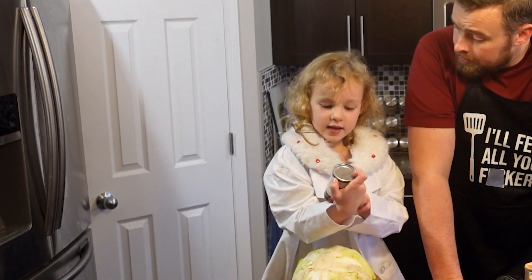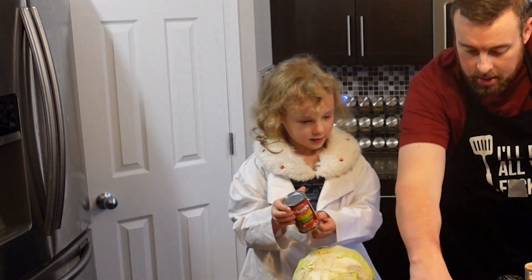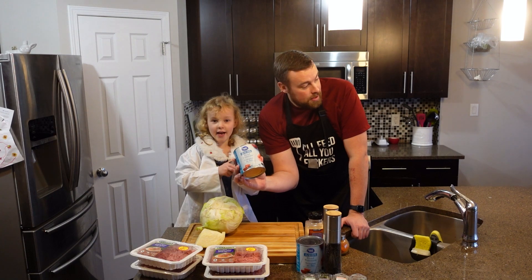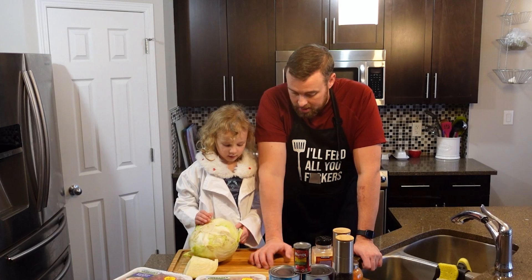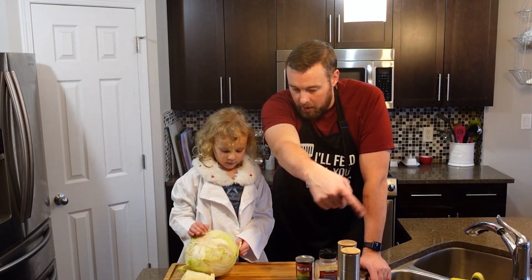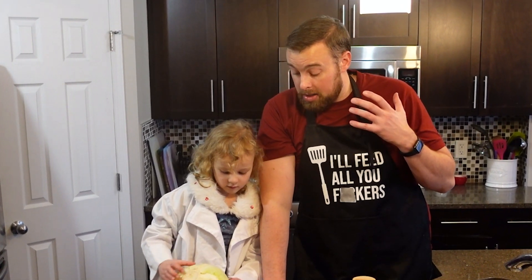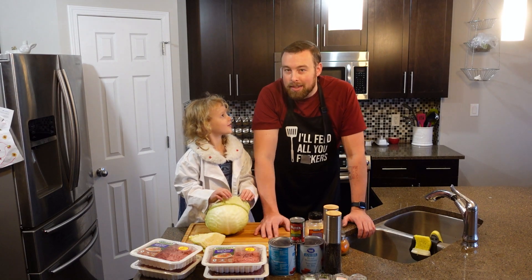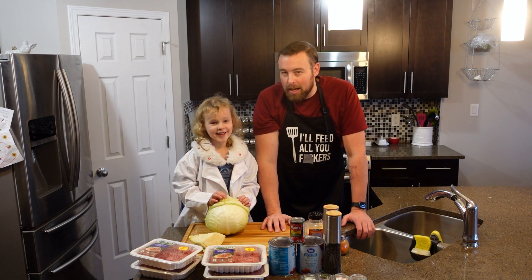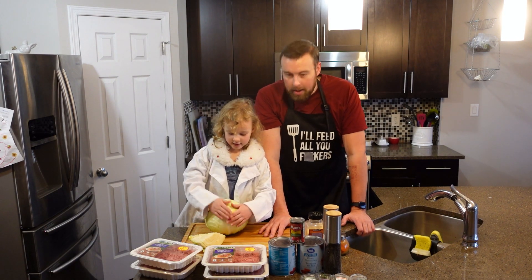We have tomato paste and diced tomatoes. The good thing about lazy cabbage rolls is you can put absolutely anything you want into them. We're going to season them — we have fresh basil, thyme, oregano, and rosemary — and we're going to add rice. I won't include cooking the rice; just Google how to cook rice. Do you want to start making the cabbage rolls? Yes! Let's get to it.